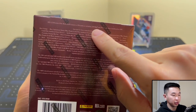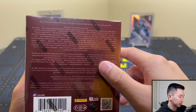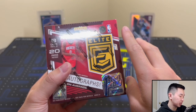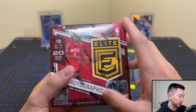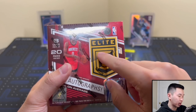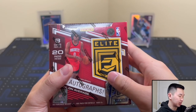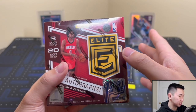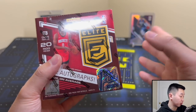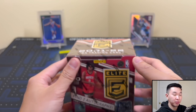The rookies are all numbered to 999. This First Off The Line box will have two autographs, two First Off The Line parallels, eight other parallels, eight inserts, and a bronze numbered to 17 or a platinum numbered to 3 — two of those as bonus. For rookies numbered to 999 or less, expect about two per box, maybe three, lucky four.